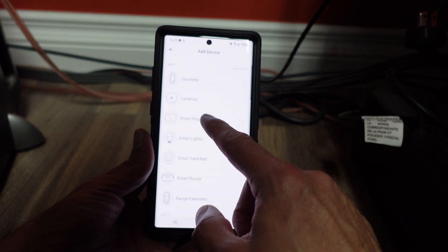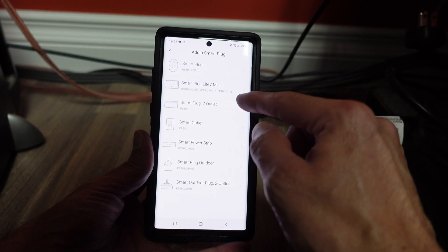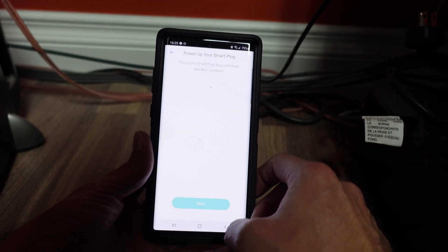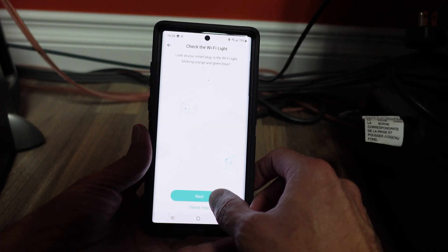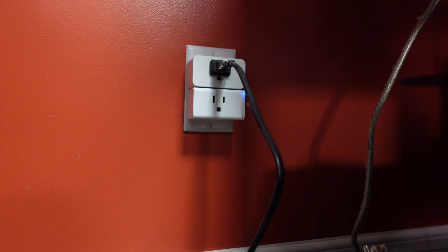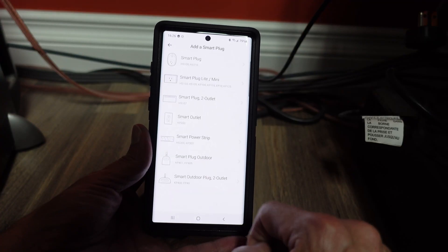Select smart plug — the model numbers are listed if you're using different plugs as well. Click on the appropriate one and click next. This will take a second to find your device. You want to make sure the light is flashing between blue and orange, and if it is, go ahead and click next again.